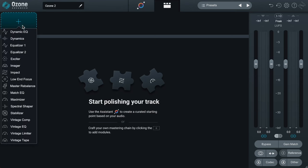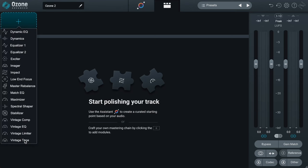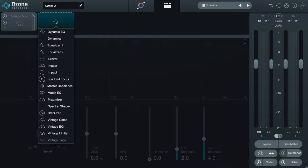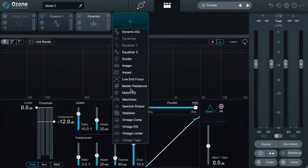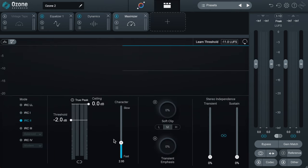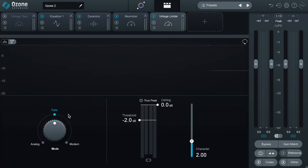A good default chain: start with Ozone Tape — leave it bypassed for now; then an EQ; then Dynamics (feel free to swap EQ and Dynamics once you get going); then Maximizer — to make it behave closest to a clipper, set IRC to the fastest character and stereo to fully independent/unlinked; and finally Vintage Limiter — Tube with character set at 0.25 sounds great. Dial in the maximizer first. If you still need more loudness, reach for the vintage limiter, then move forward with your EQ. If you're lacking depth, thickness, or glue, try either the compressor or the vintage tape — one will work better than the other. Keep it simple.